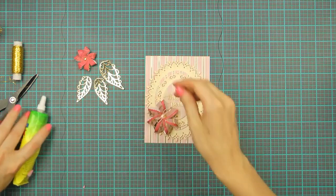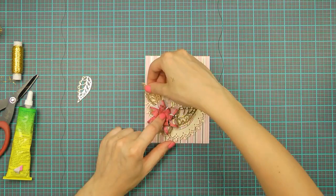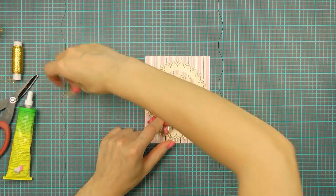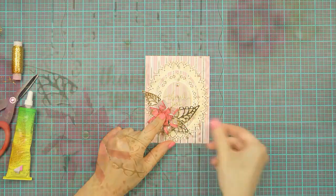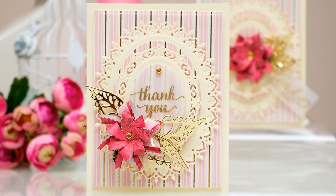I'm going to use these flowers on a simple card — I'll attach both in place using liquid glue and also add my gold die cut leaves to finish making my card. You can use these flowers not only on cards; you can put them on gifts, home decor, and more.